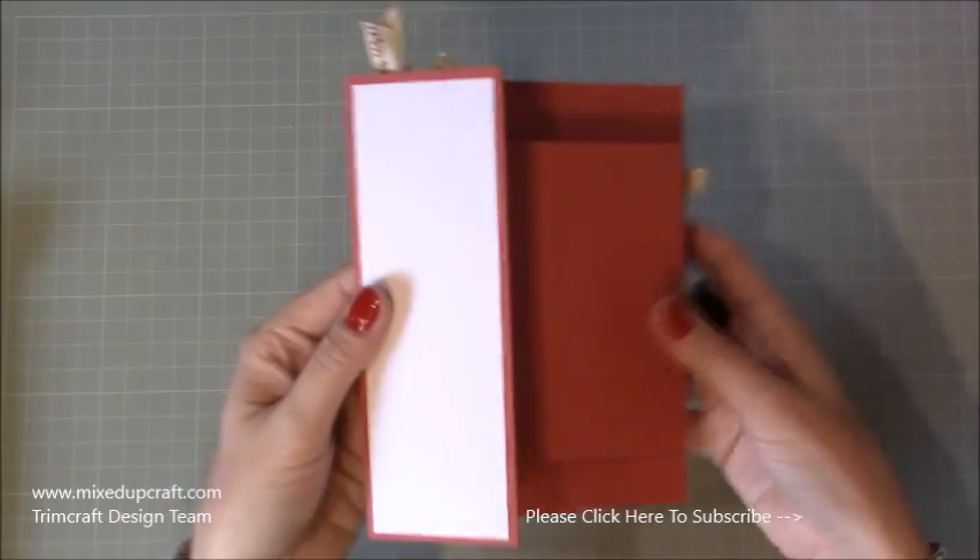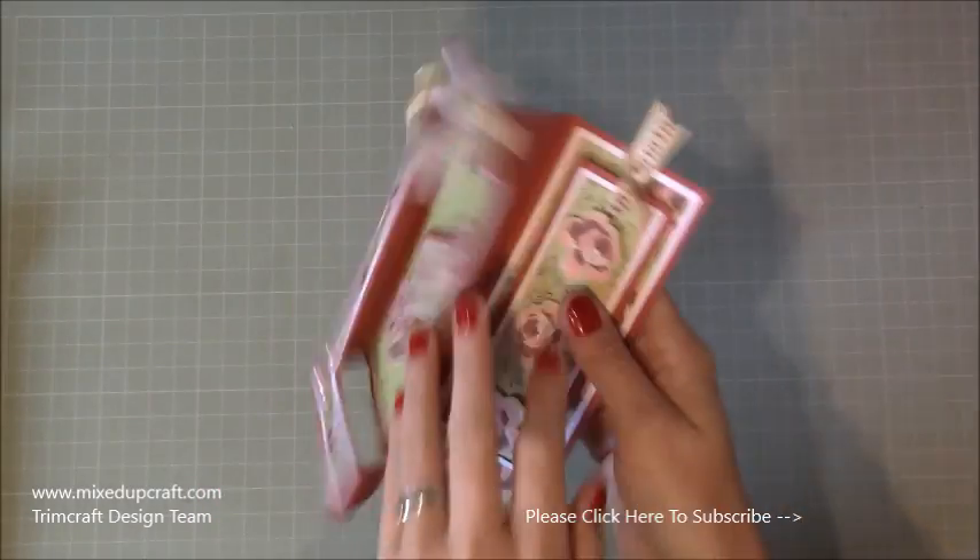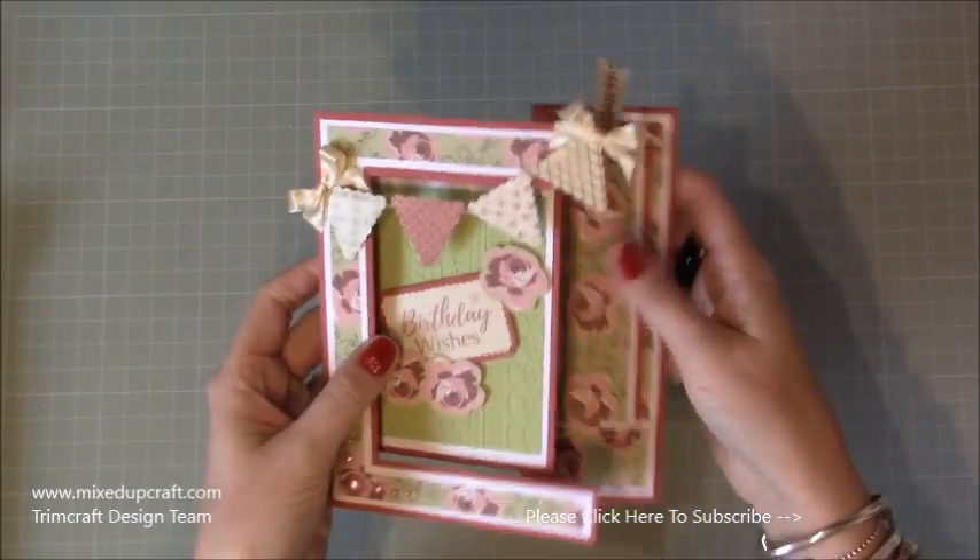On the back you've got room to write your message, or you could do it on this section here as well. There's lots going on, I think it works really, really well. Let's just go through what you will need.